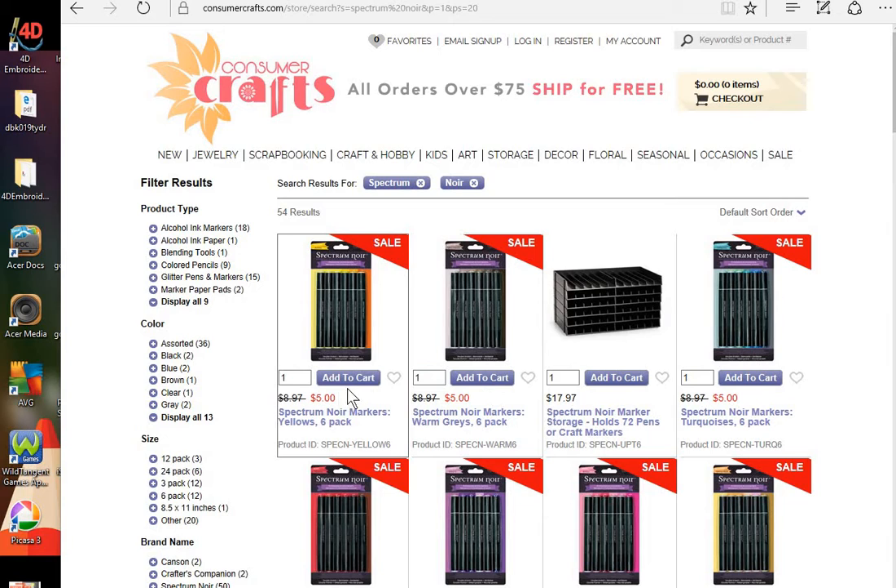There are 12 6-packs of Spectrum Nore markers, and they are $5 each. These are the alcohol markers that I use. Remember, the 6-packs and the 24-packs have different colors. So if you buy the 6-packs, you can still buy the 24-packs and you won't double your colors, and vice versa.